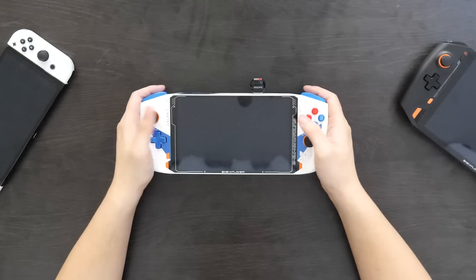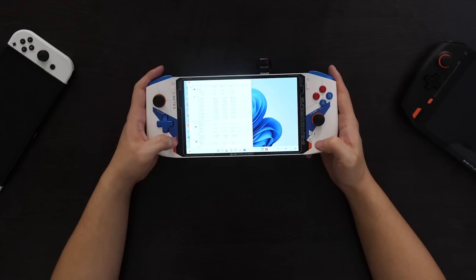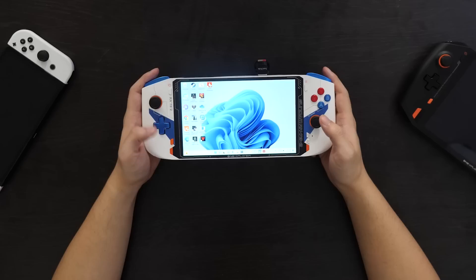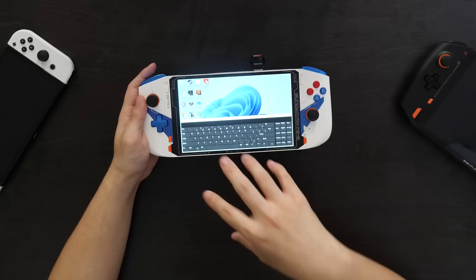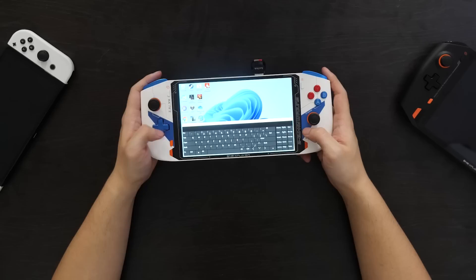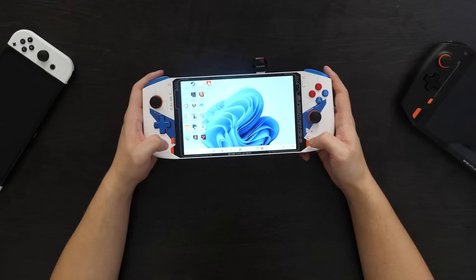Beyond that, you've got the start and select buttons, which are nice and clicky, easy to reach, but small and out of the way enough where you're not going to press them accidentally. Down here, you've got a number of OneX Player-specific buttons. The orange button brings you directly to desktop. Holding down this button and then pressing the keyboard button brings up a menu so you can bring out the task manager. You can also take a screenshot by holding down the orange button and then pressing the turbo button. The keyboard button brings up the built-in keyboard, which through a third-party program you can change to the more mobile Windows 10 keyboard. You can switch back and forth whenever you feel like it.